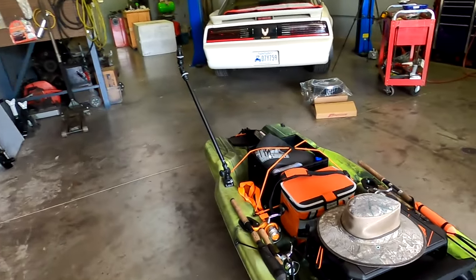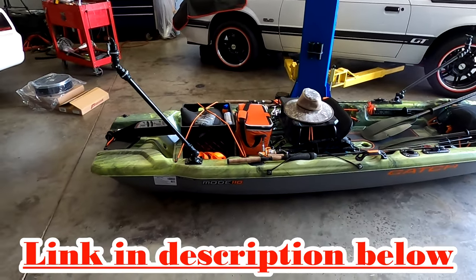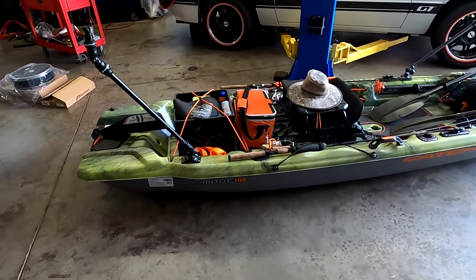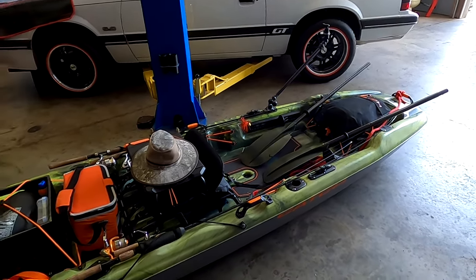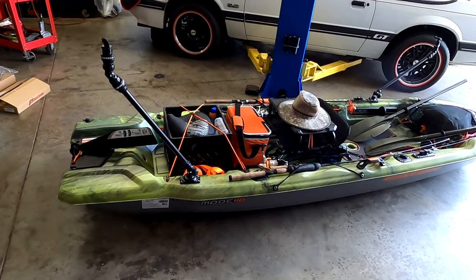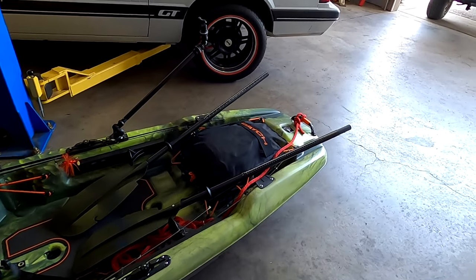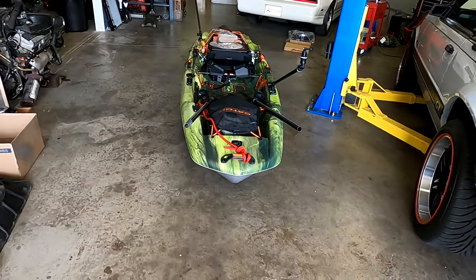So let me show you what I got here. This is a Pelican — it's called a Catch 110 or Catch Mode 110. They also make a larger one. This one is a little over 10 feet; they make a 12-foot version as well. For this price point it is really nice — very stable with a kind of tri-hull design.